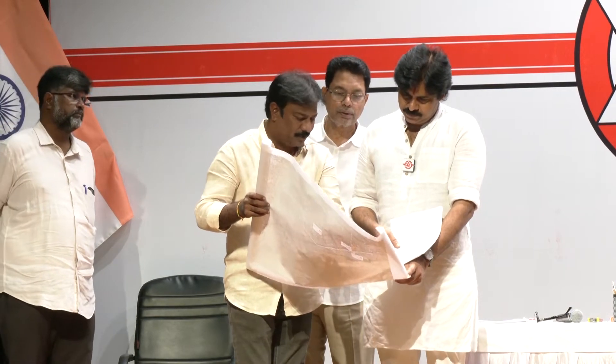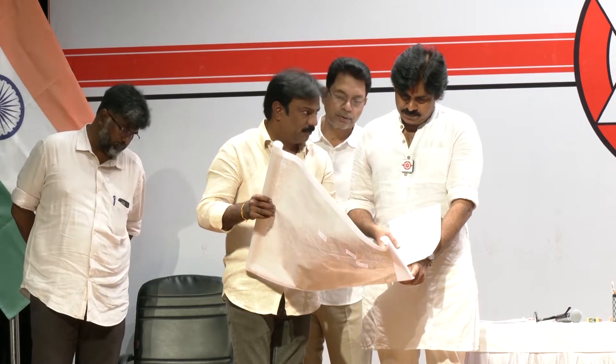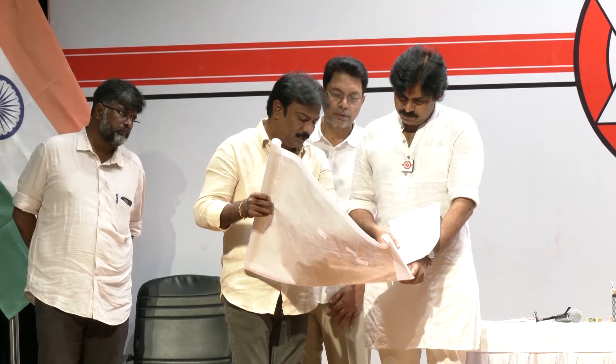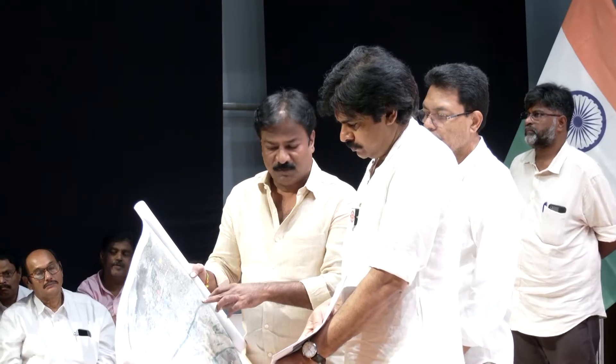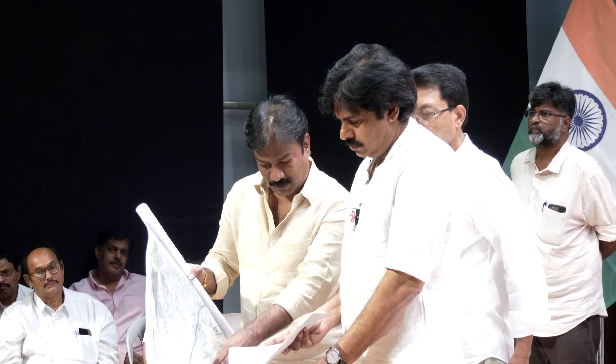We have regular water, drains water, underground drain water. This ground water and the intrudential lift. 4.5 lakhs. This is drainage points.